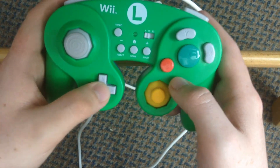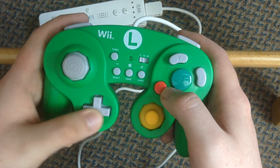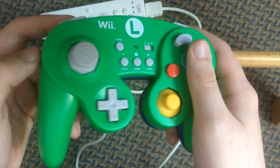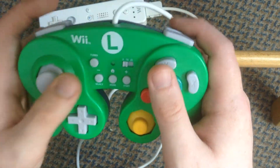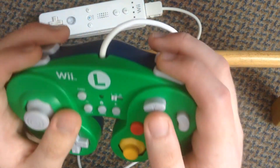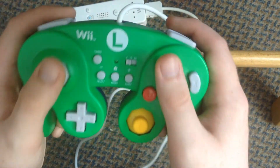The D-pad is a little bit on the big side but it still works really fine. Overall I rate this controller a 10 out of 10 because it's absolutely perfect — the shape. You can hold it this way and it still feels kind of comfortable, but I prefer to hold it the other way — it's still comfortable.